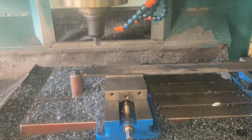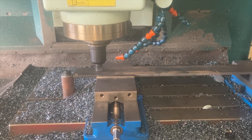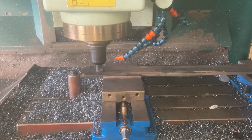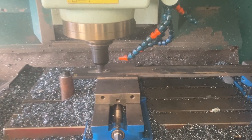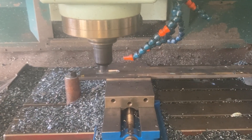We'd originally planned on plasma cutting these parts, but after looking at the setup time on the plasma table versus the mill, at 3 minutes a piece and the surface finish and the tolerances we're able to hold on the mill, we decided to mill them out and I think that was the right choice.